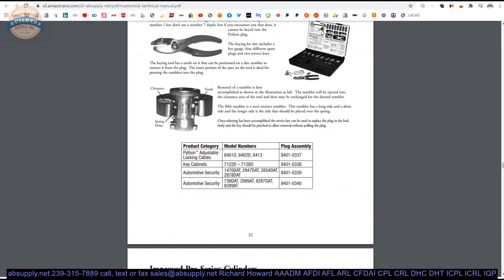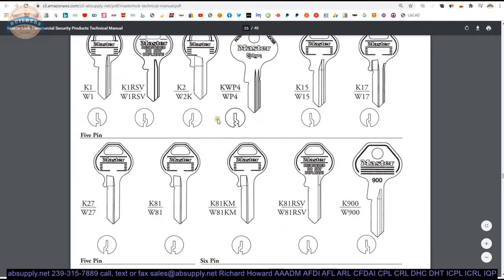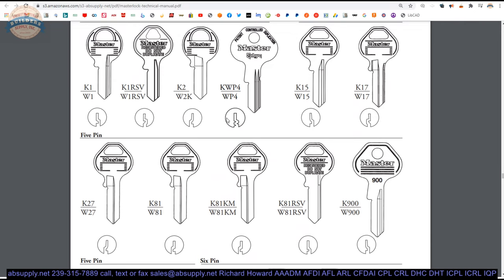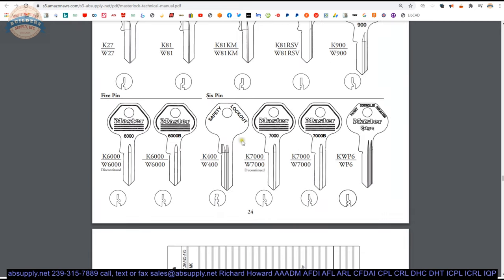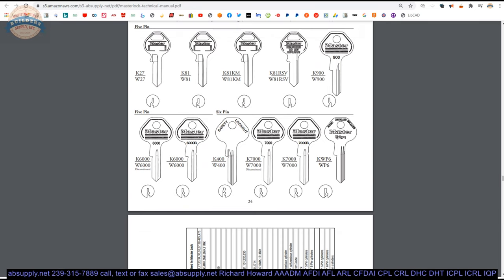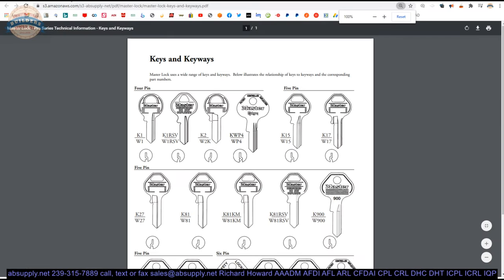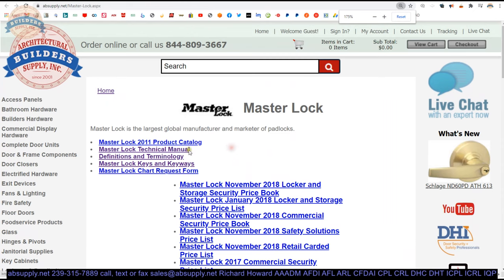Also available is a page of key blanks. This page is really handy because a client looking for a key blank from Master can usually be identified with a photograph of each side to determine which blank is necessary. I have found blanks a client needed that I was unable to identify there — there are likely restricted blanks that the factory simply does not publish for obvious reasons. That document is so important I have it linked standalone as well. Definitions are here too — very handy, it's more of a locksmithing document, and the world of locksmithing is governed by definitions.